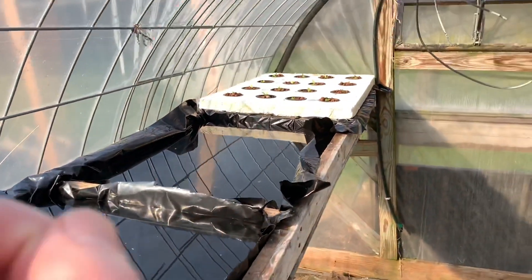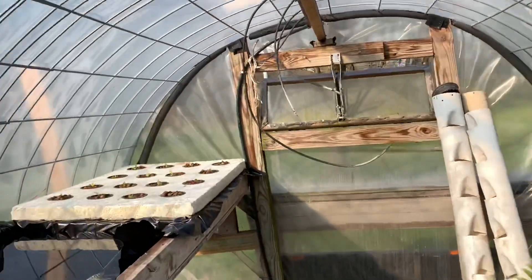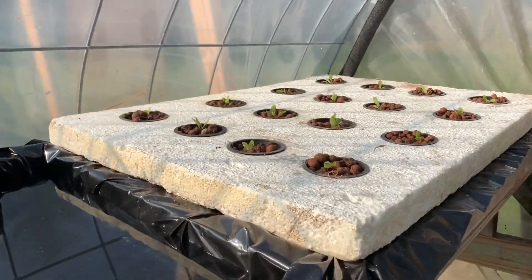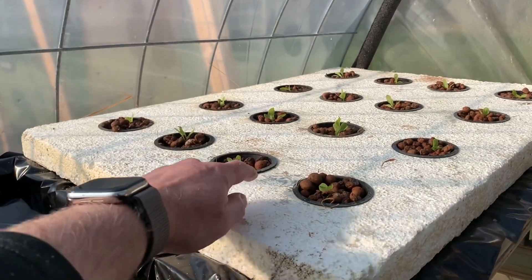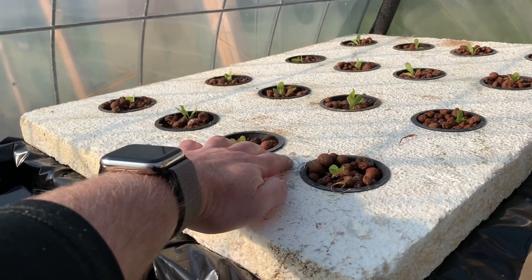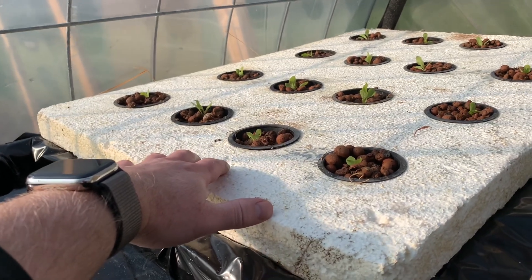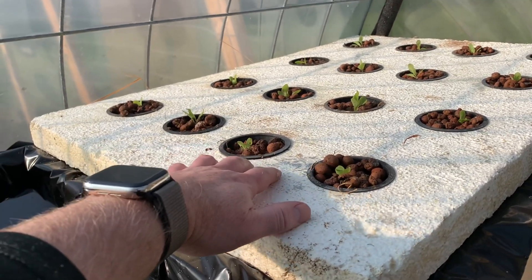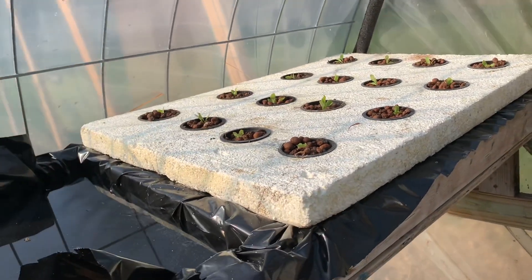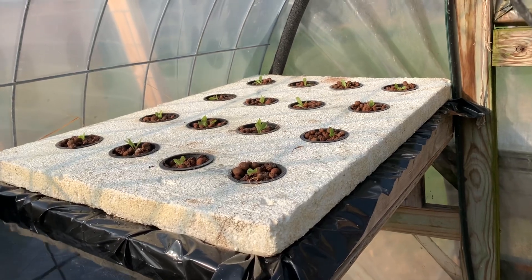I'm putting the styrofoam cut so it sits on top of the wood, as you can see down there. When you go to the hardware store and buy your styrofoam, you don't have to get one inch but it's a little bit sturdier. Do not buy styrofoam that has a shiny, reflective side — it eventually deteriorates in the sun, starts breaking up, and it goes everywhere. It's just a mess.